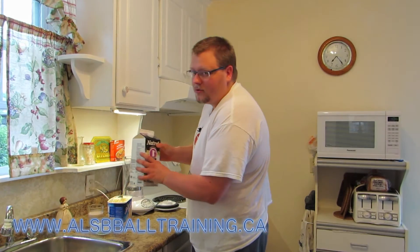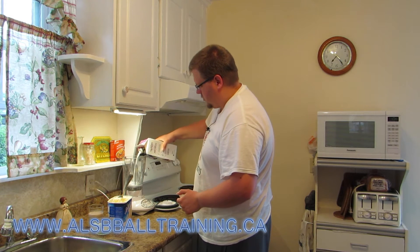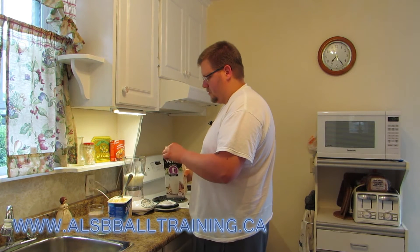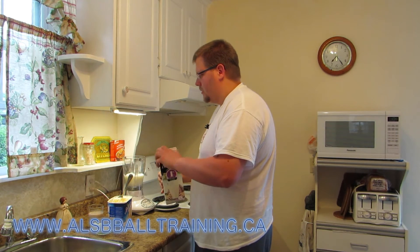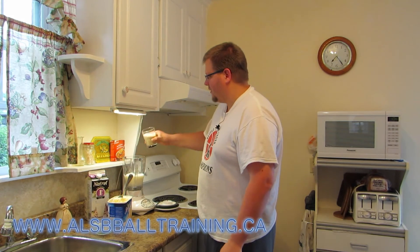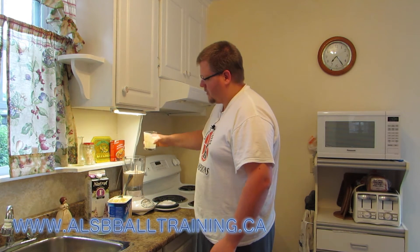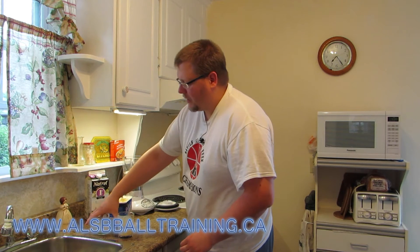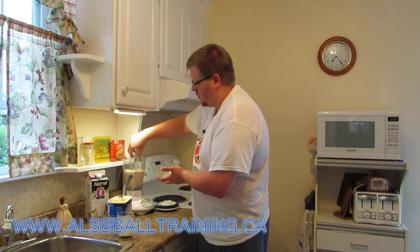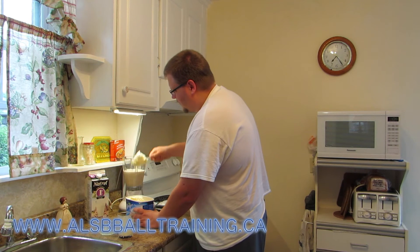First we're going to add roughly two cups of milk. Now we're going to mix in the Bailey's — the best part. Now we will add the banana, so we're going to use one banana, and two scoops of vanilla ice cream.